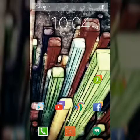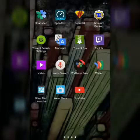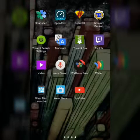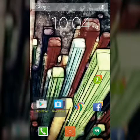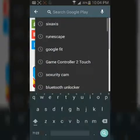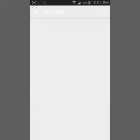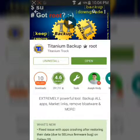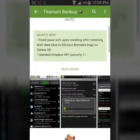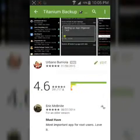What you're going to want to do is actually purchase — I should say — Titanium Backup Root. Download it, pay for it, support the devs, 5-star it. Boom.